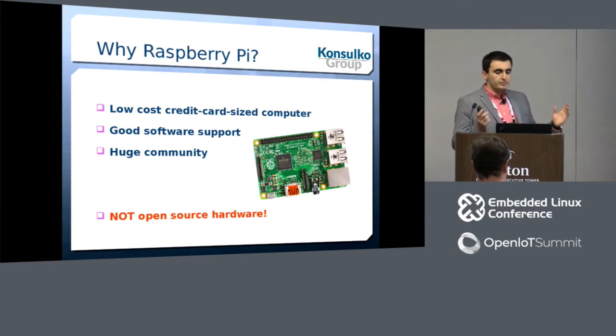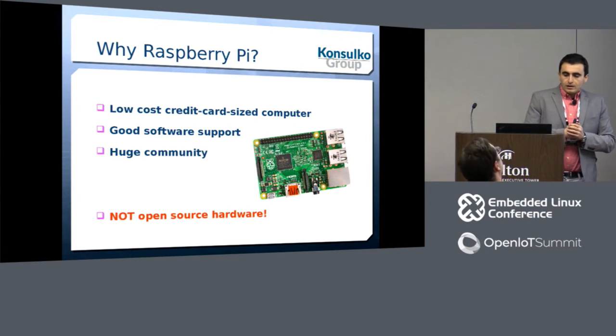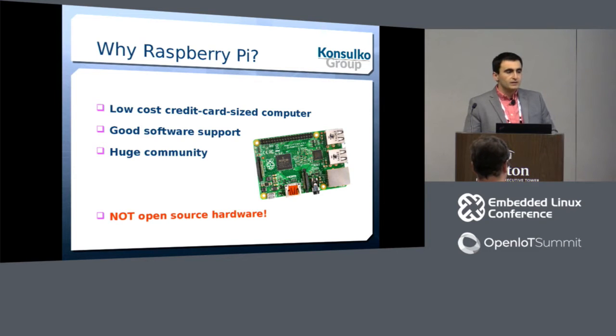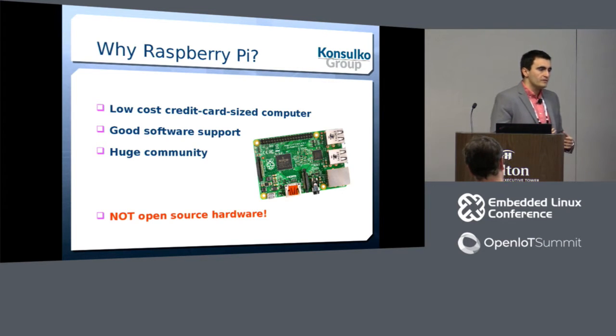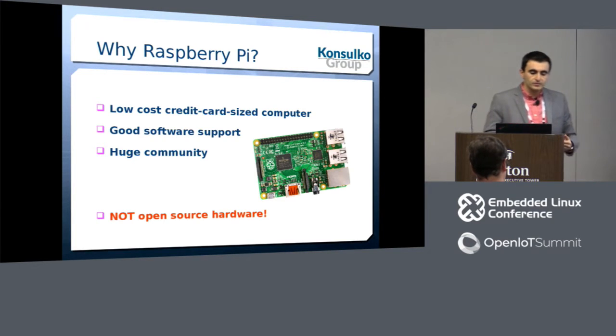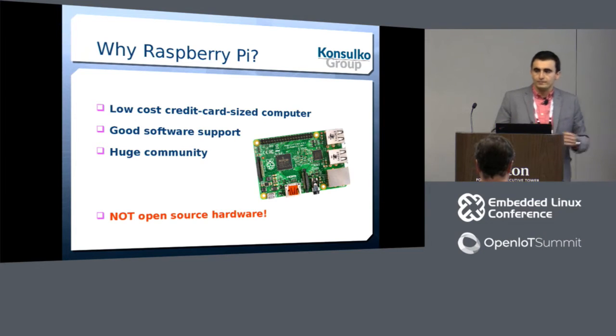Why Raspberry Pi? The answer is that this is probably the most popular single-board computer on the market. It's very low cost, a lot of people have it, students love it, hobbyists love it, and we software developers love it as well. There is decent software support and a huge community.